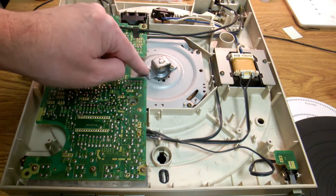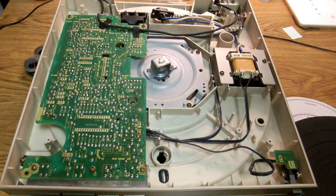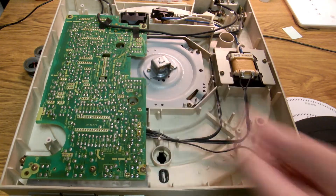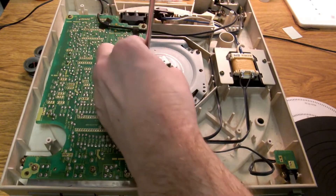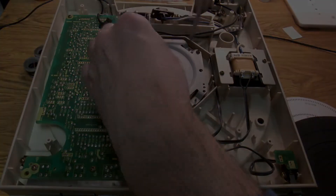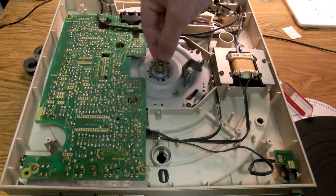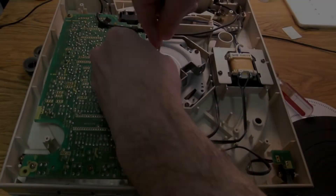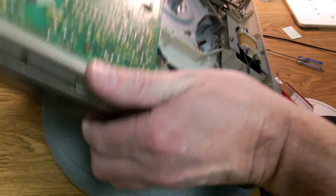Now if we unscrew these two, that's the very bottom of the shaft that spins around - sometimes that can do with a little bit of grease. That's never been apart. So if you look here, you've got this circlip - I'm pretty sure if you just pull that out, the shaft in this one will probably drop out.